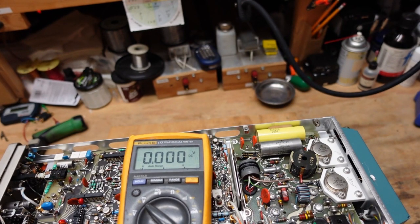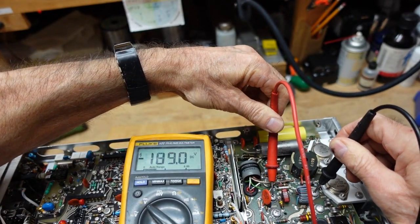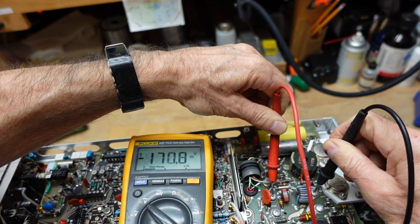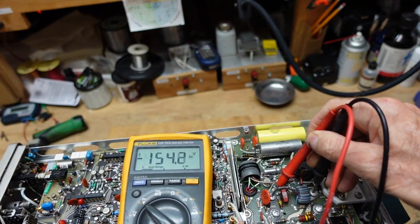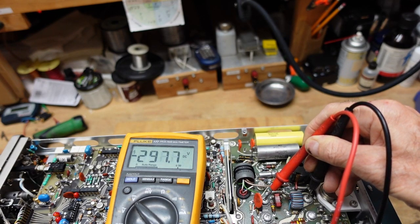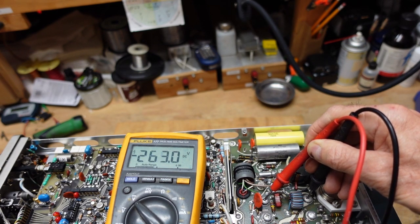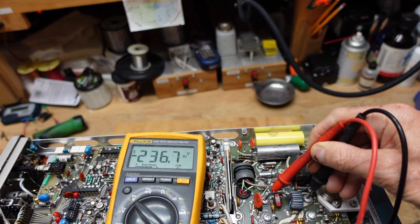Even though this is off and I've turned it off - it's probably been 30 seconds - if we go across the filter capacitors here you can see we've got over 190 volts on there, and it takes quite a while to bleed down. If you're going to stick your hands in here, it can have up to 200-some volts. When we turn it on we get 328 volts. It'll probably take a good five to ten minutes to discharge down to where it's safe to handle.